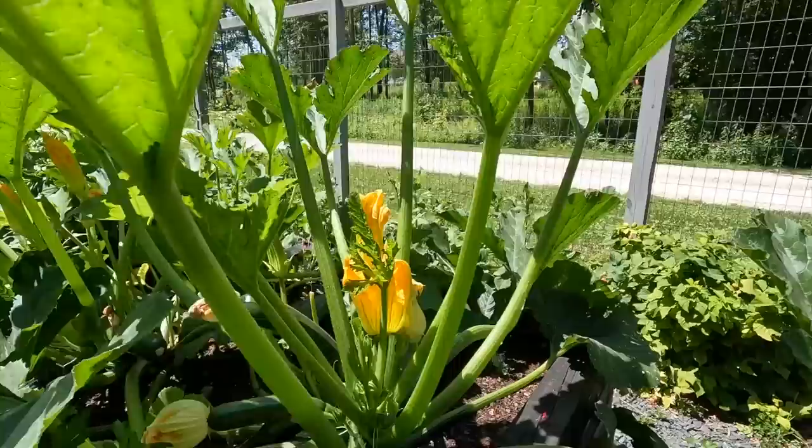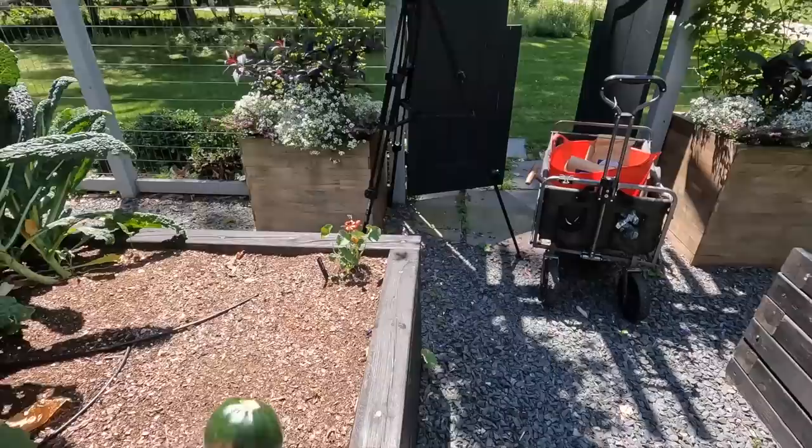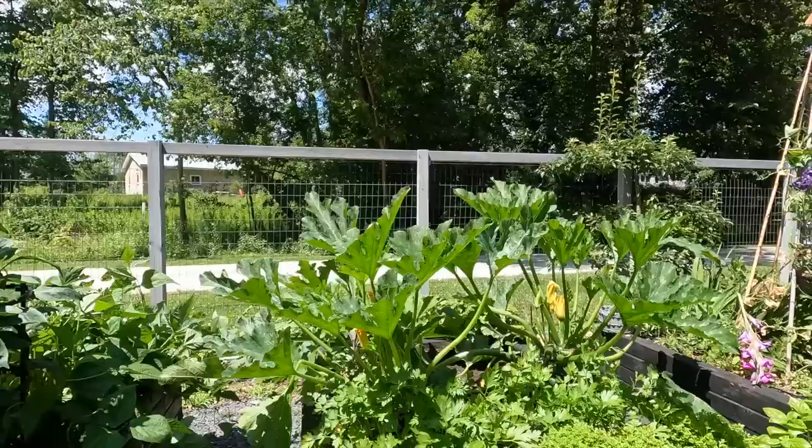Oh my gosh — we're going to have to make some zucchini bread, I think. Here's what I got: four zucchinis. One very large, one very oddly shaped, two more appropriate-for-eating ones, and there's one that should be perfect for tomorrow night — if for some reason we eat four zucchinis tonight.